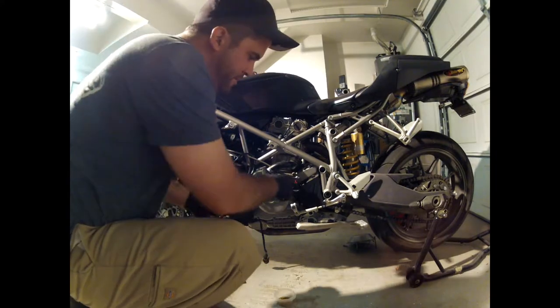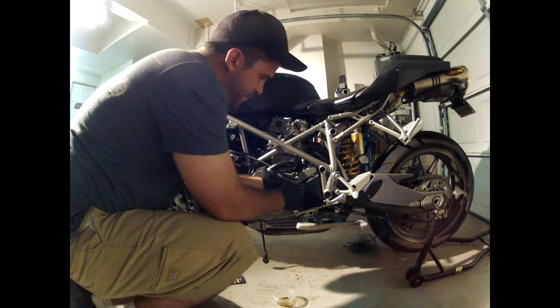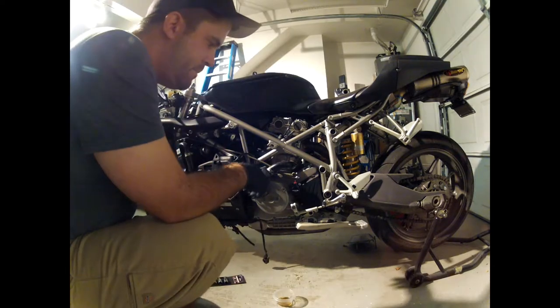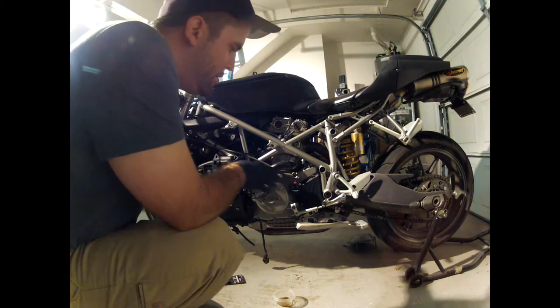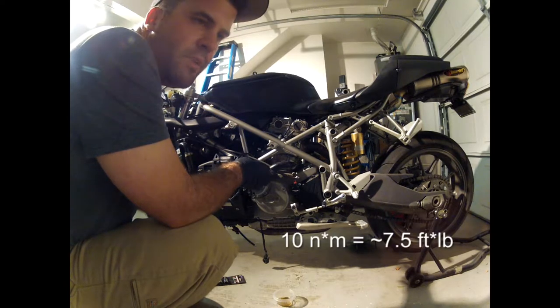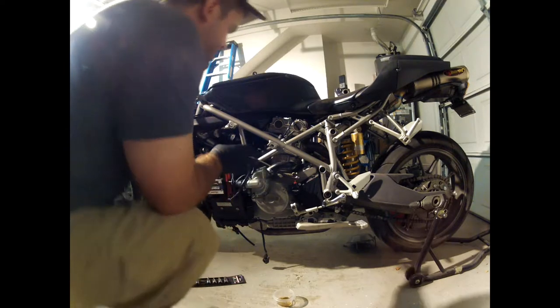Now go ahead and refit the new cylinder with the new supplied hardware. I'm going to get this on loosely and then come back and tighten everything down. Note that the torque on this, per the factory manual, is actually pretty low — it's only about 10 newton meters, so hand tight is fine, but you don't want to go so tight that you strip your case.